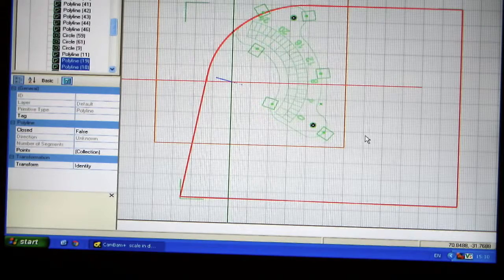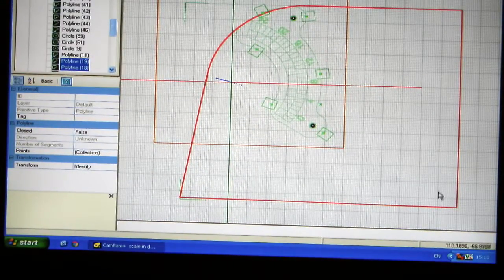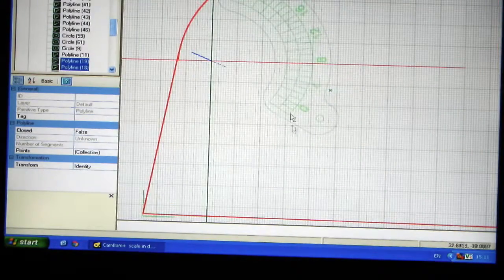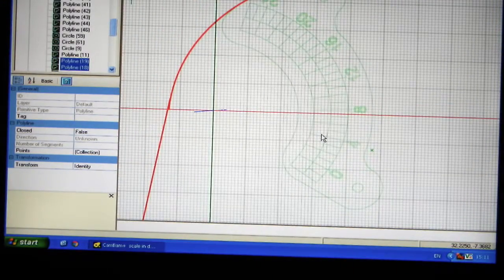I'll show you how I made the angle plate with the degrees - how I transferred it from a drawing into a CNC program. The red line represents the side of my tool and cutter grinder, and I've drawn that out first. The green lines are the part I'm going to make. This is a drawing of the finished part and you can see it's got numbers around there - the angle and the degrees all marked out.